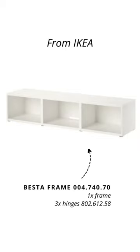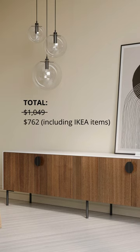Going over to IKEA, you would get the small triple Besta frame and three of the Besta hinges. Once you assemble everything together, you achieve a very similar look for less than $800.